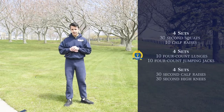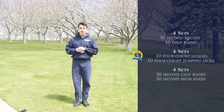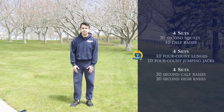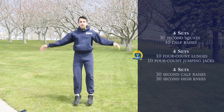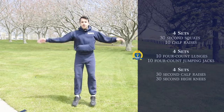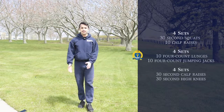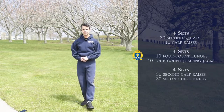After each set you'll be supersetting it with 10 four-count jumping jacks — it's pretty self-explanatory. One, three, one. That's one, two, three, one. And then we'll be moving on to our next exercise.